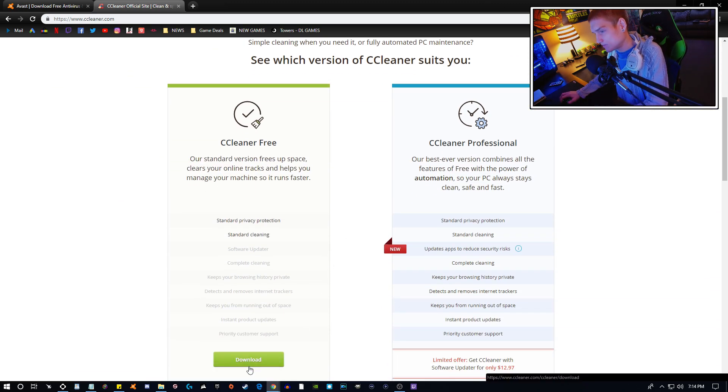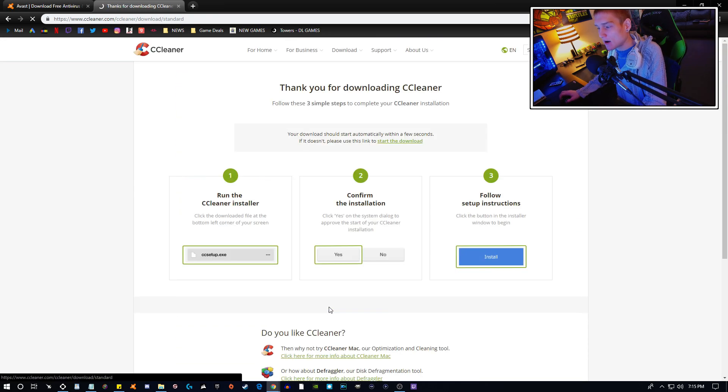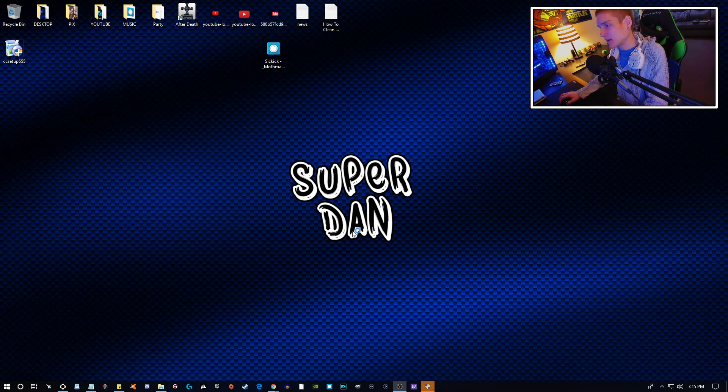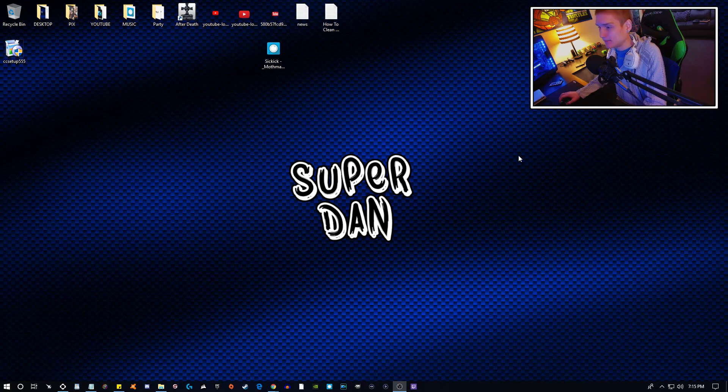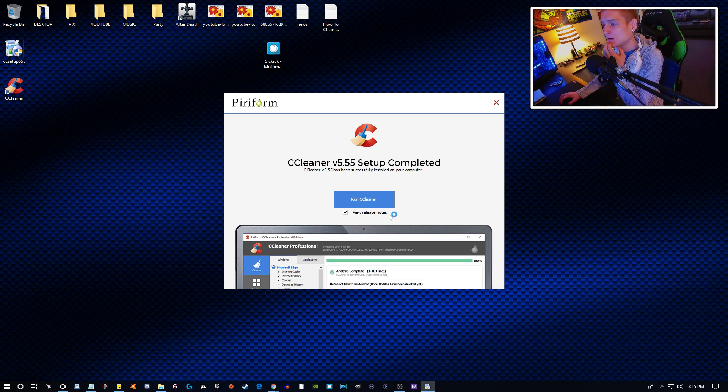The next thing we're going to download is CCleaner — I always call it 'CC Cleaner,' I've always called it that. It's very simple to install. I have not installed it on this computer yet. The screen's probably going to go black for you guys — that's how it works with Elgato.